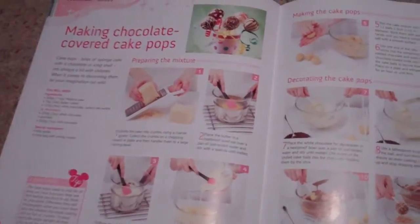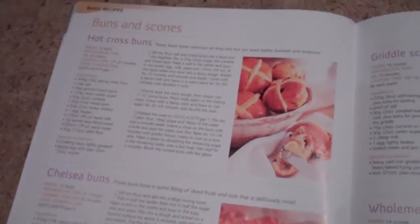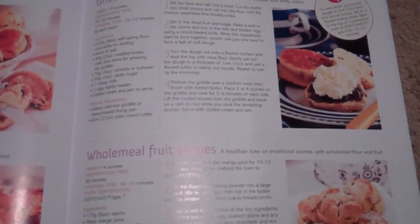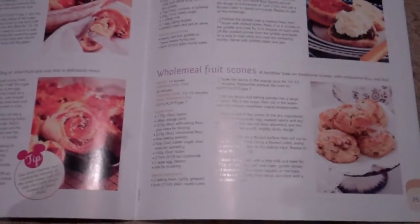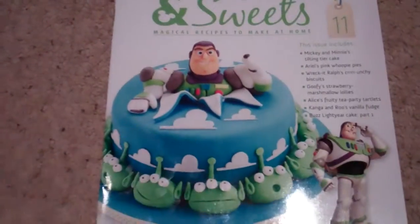Making chocolate covered cake pops — this is exciting, I've always wanted to make these, so I'm going to do that shortly. And then in the back we have buns and scones: hot cross buns, Chelsea buns, griddle scones, wholemeal fruit scones, tea cakes, and Cornish splits. Let me know down in the comments if you say scones or scones — I say scones, you might say scones!